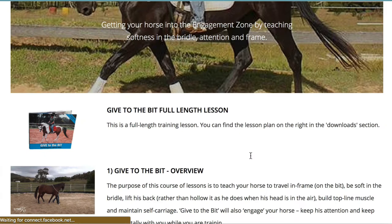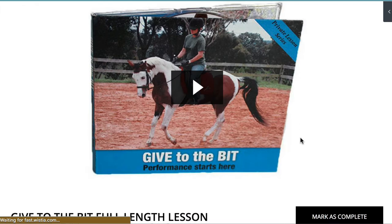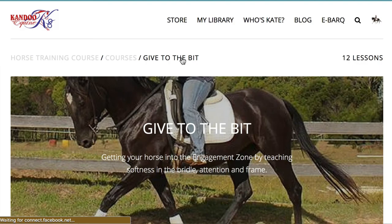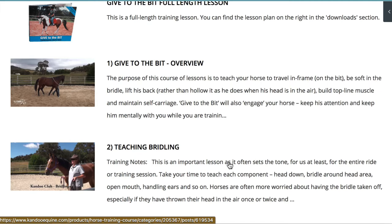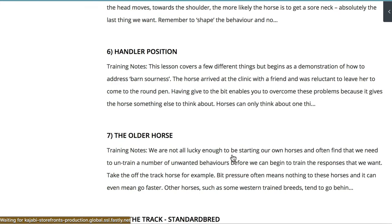If you come to 'Give to the Bit' and click on the course, you'll find that with each of the six foundation training lessons there's a full length DVD. The first thing to watch is this one-hour DVD, which comes with a printable downloadable lesson plan. The thing to do is to watch that before you go on and look at the other lessons. These are all new material using a number of different horses, and they'll walk you through all the various aspects of teaching give to the bit.